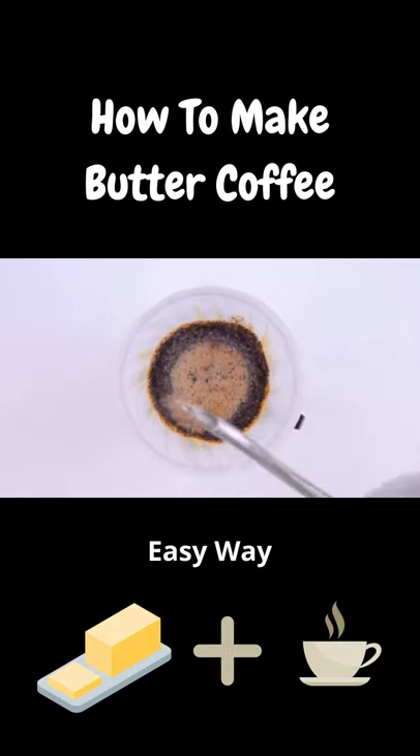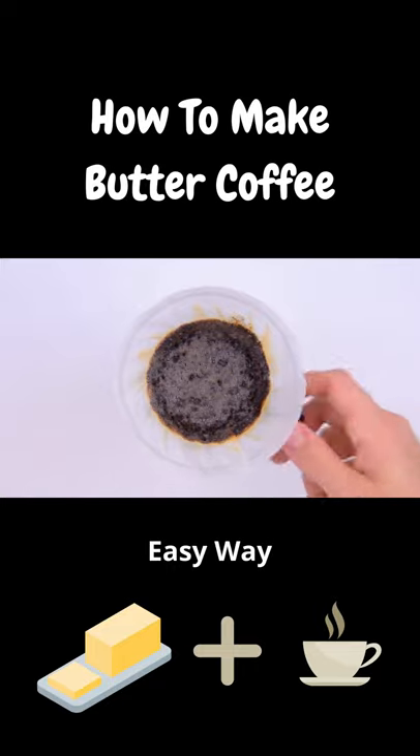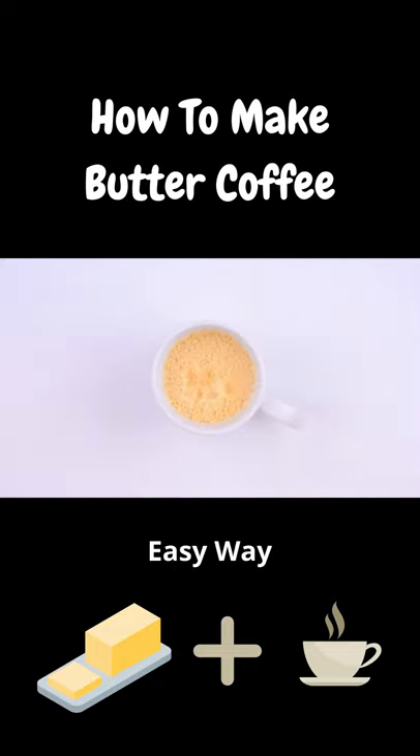Anyway, our coffee cone goes back on, and we finish brewing the coffee. While waiting for the last few delicious drops of coffee to fall, now's a good time to put away and clean our supplies. And our butter coffee's ready.